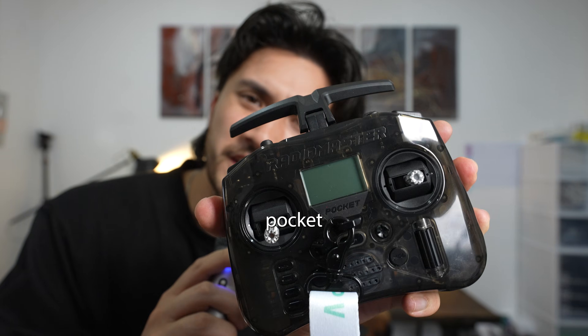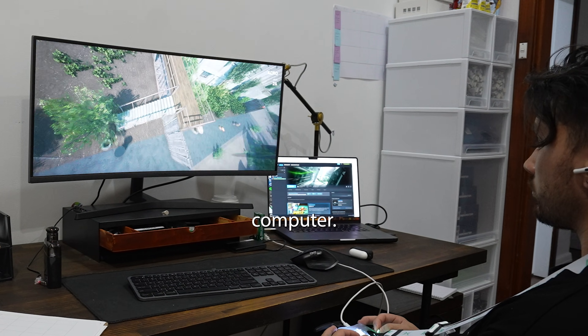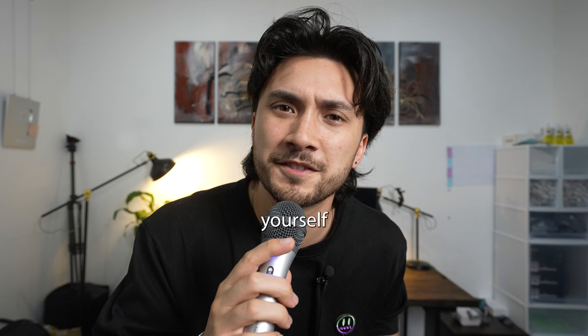So you got yourself a Radio Master Pocket and you want to get started in FPV. The place you're going to want to start is in a simulator, a virtual way to fly these types of drones on your computer. So here's how you get yourself set up.